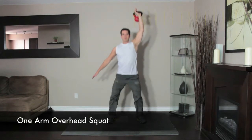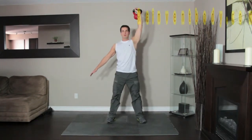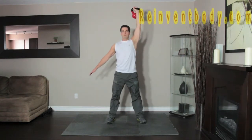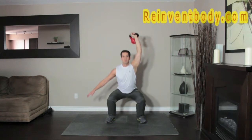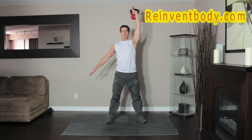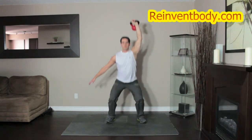Lean and press the kettlebell over your head with your left arm. Keep your arm extended over your shoulder. This is the starting position. Looking straight ahead and keeping the kettlebell locked out above you, flex your knees and hips and lower your torso as far as you can, keeping your head and chest up. Pause at the bottom position for a second before rising back to the top, driving through the heels of your feet.